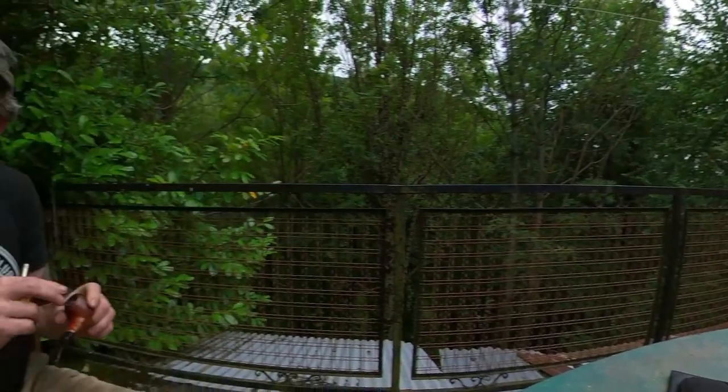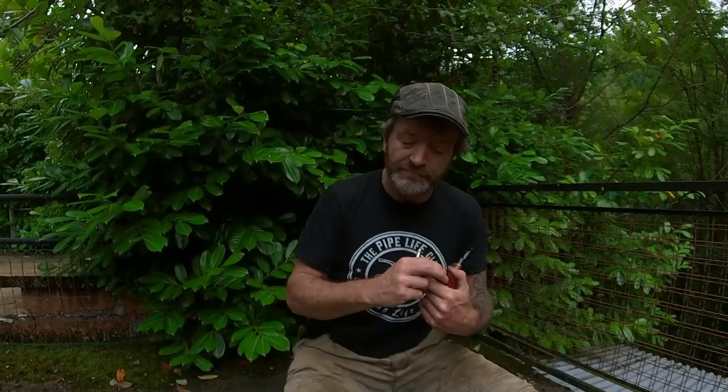Sorry about that — I thought I didn't have the wind reduction facility turned on the camera, but it turns out it is. Anyway, where was I? Yes, some nice pipes coming in from Denmark, some BBBs. I think I've got about 10 BBBs of various ages, numbers, sizes, and shapes. Five or six Eric Nordings, and some other pipes that so far I haven't found a huge amount of information about.